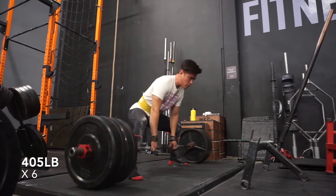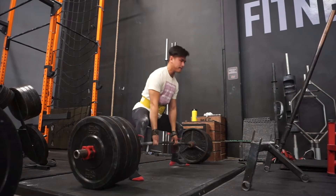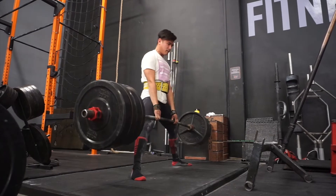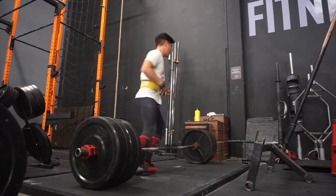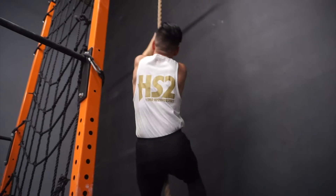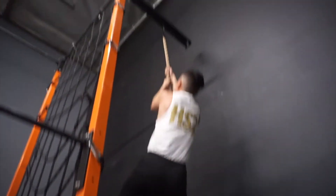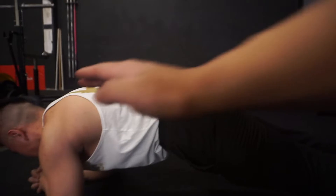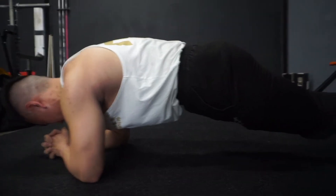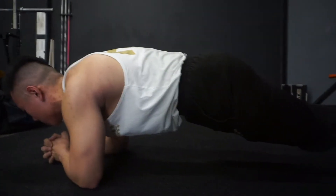This is a good plank right here. We've got some mild flexion — we're looking for that posterior tilt as we do this, so the abs are actually on. If you guys are doing planks and your hips are sagging and arching, you're not getting anything done. Don't go for time, don't worry about how long you're going — keep it quality. I can only hit a minute when I'm doing it right.